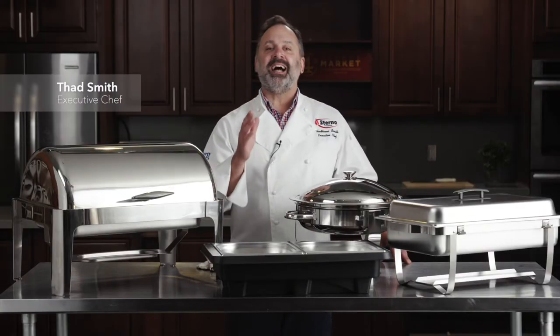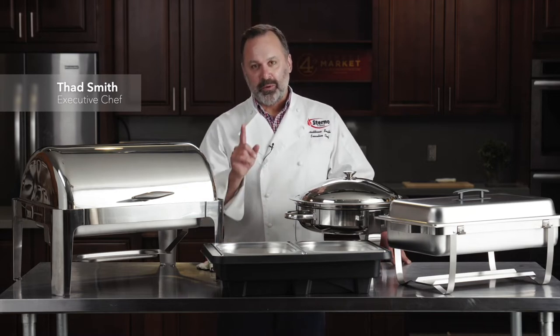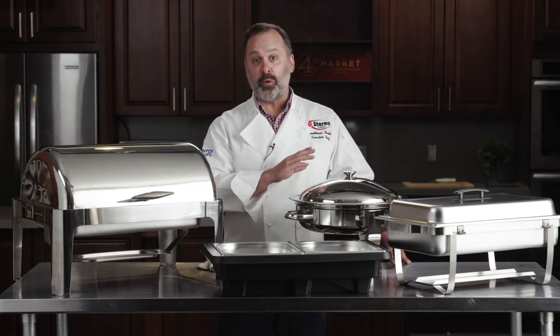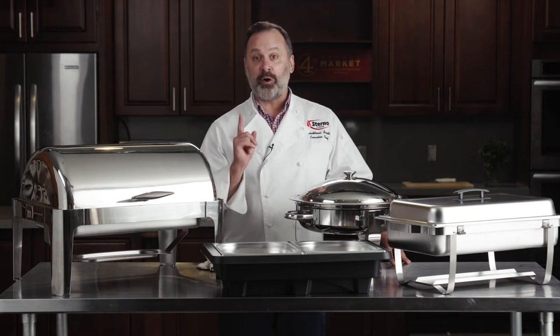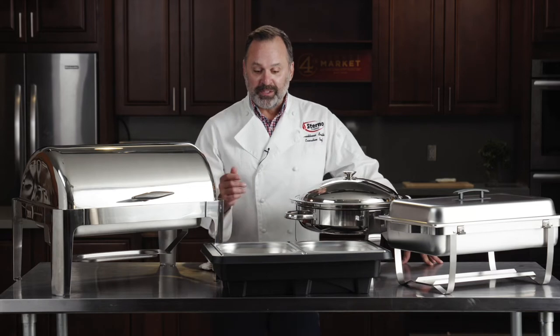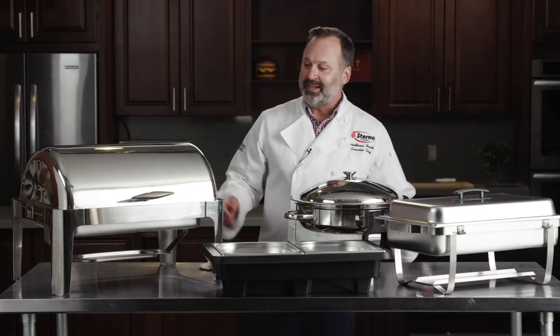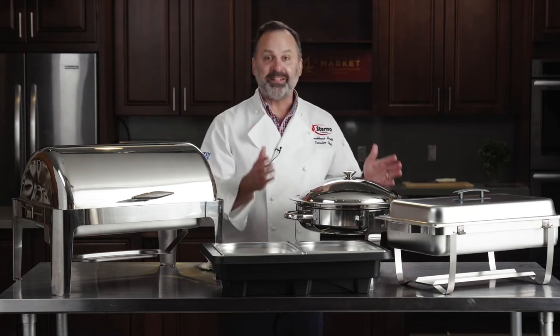Sterno Speed Heat HD is the ideal way to keep your hot food hot for the duration of your event, whether that event is 30 minutes or three hours. And it does it all without electricity or open flame. You can use Speed Heat in our HD unit, in a traditional chafer, in this roll top, or in this beautiful round.